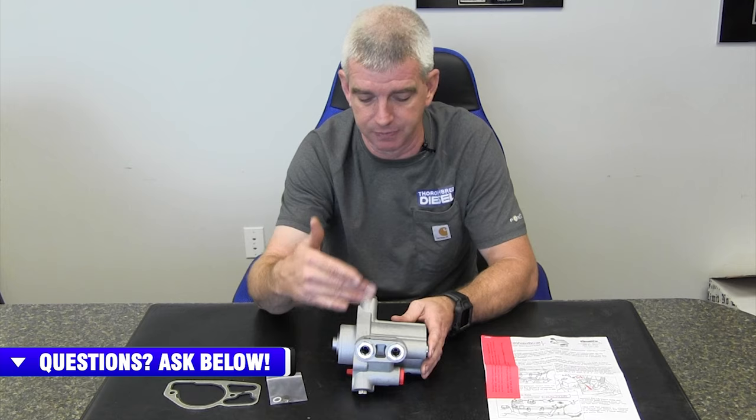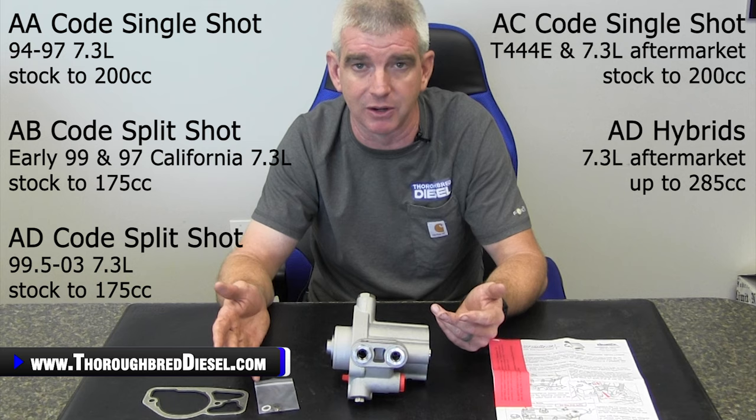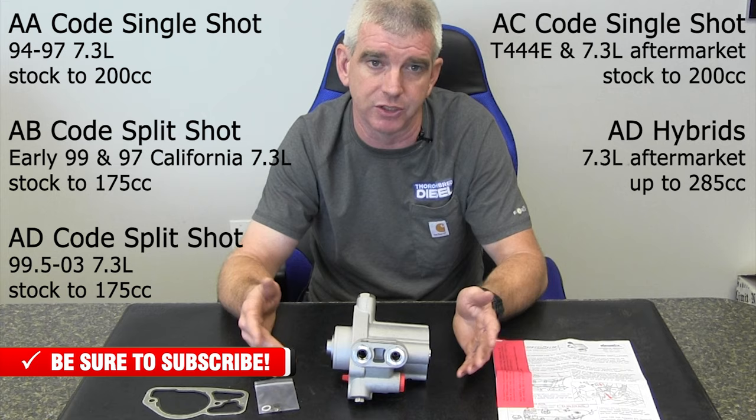If you have bigger injectors, this pump is going to shine even more. For AA code injectors — OBS stuff — this is going to flow from stock up to a 200 cc injector. AB codes are up to 175 cc. AD codes, which is late 99 to 03 trucks, will flow up to 175 cc injector.